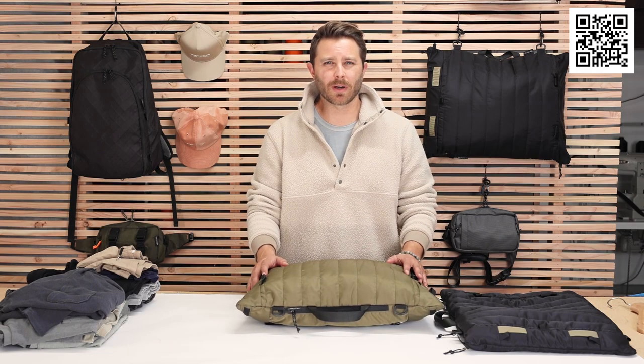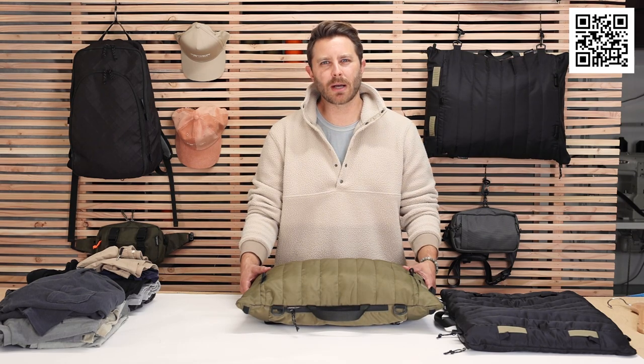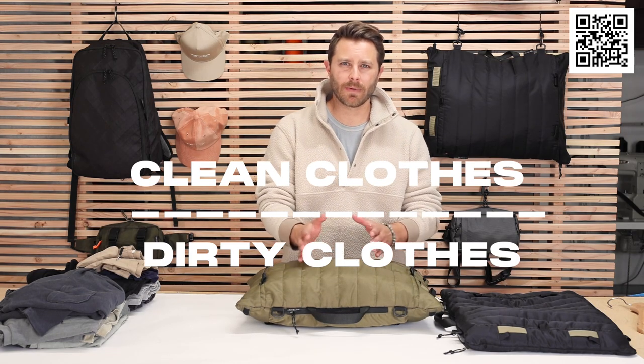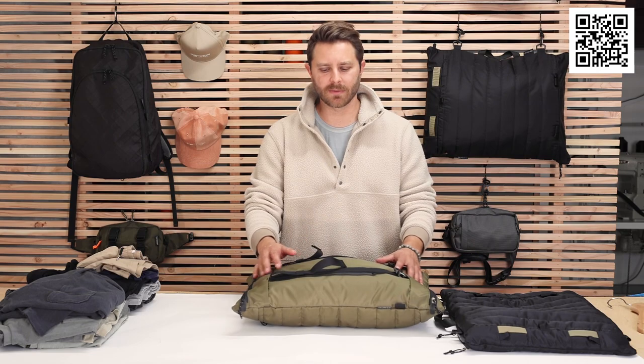This is a bag that I've been working on for a long time. It's called the Great Divide. It solves a universal problem that we all have, which is how to deal with clean clothes and dirty clothes. It has a barrier in between — you put your clean clothes over here, dirty clothes over here, and then there's a barrier that goes back and forth. So it's always filled.